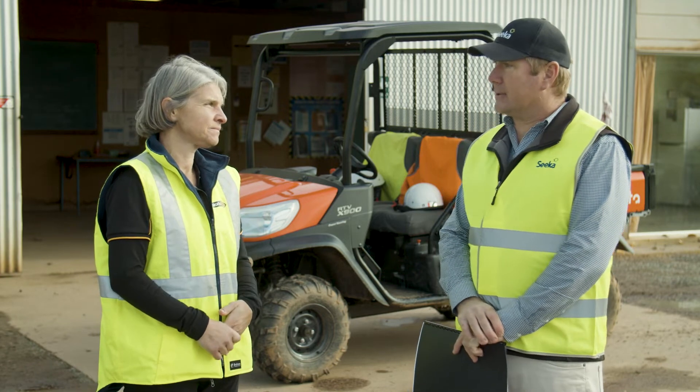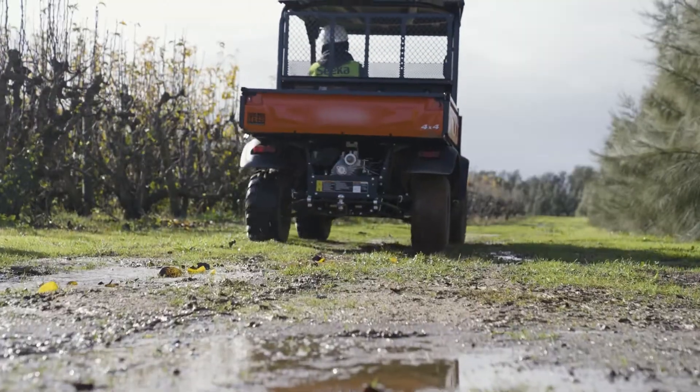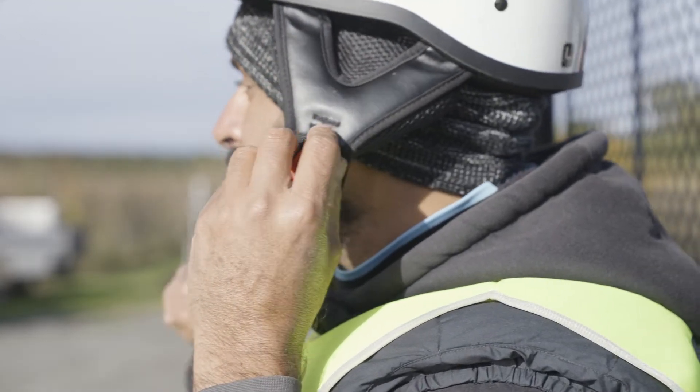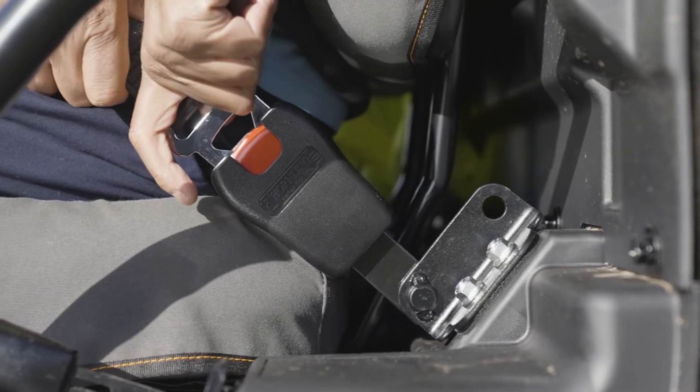The side-by-sides on the farm are used for general orchard work, whether it's fixing trellises, checking irrigation, moving staff around or just general orchard activities. We also require all the staff to have helmets, high-vis and use their seat belts when they're operating.